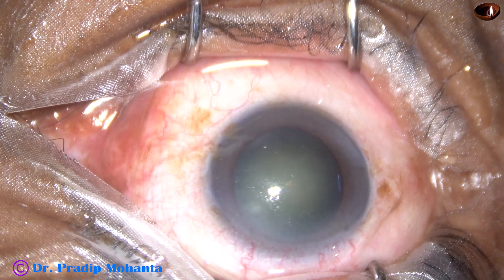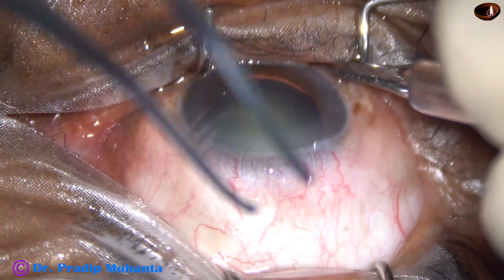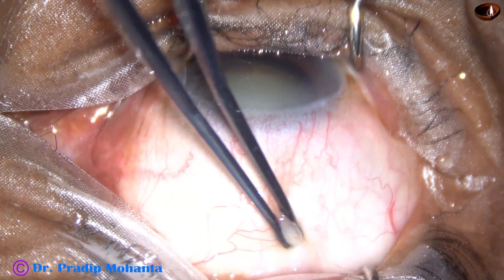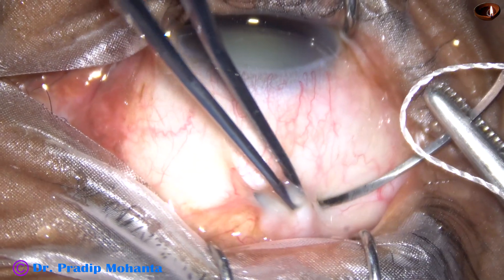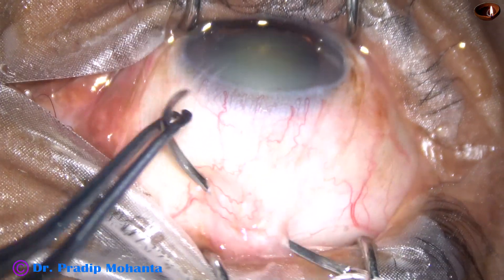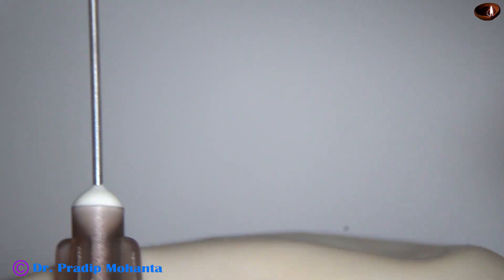Superior rectus bridal suture. Use a muscle hook in the inferior fornix. The eyeball goes downward. Hold the superior rectus tendon. Take a curved needle and pass the superior rectus bridal suture in this way. Wash this step several times and you will be able to do it.